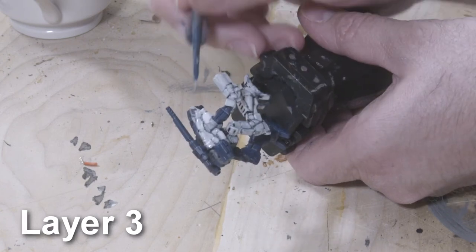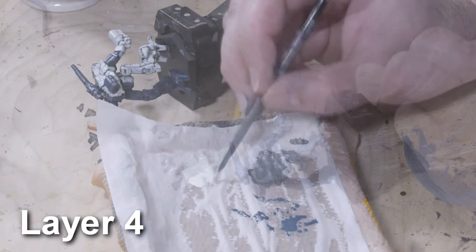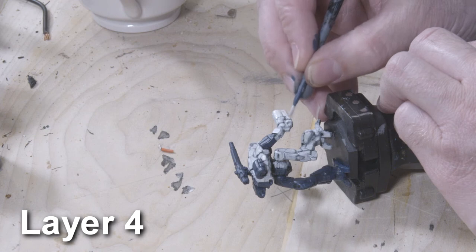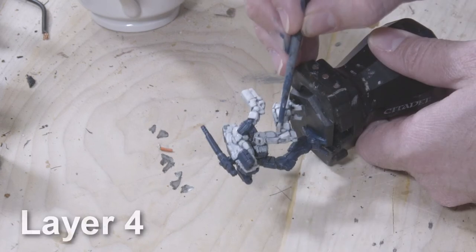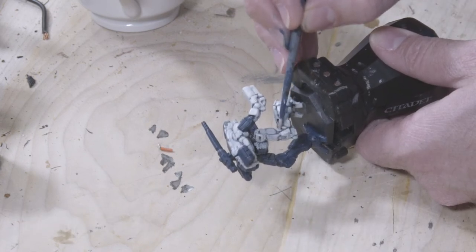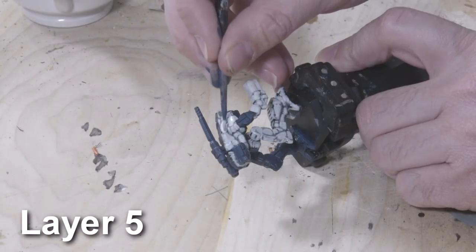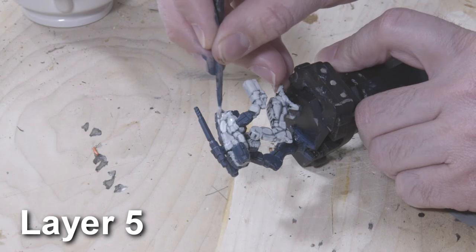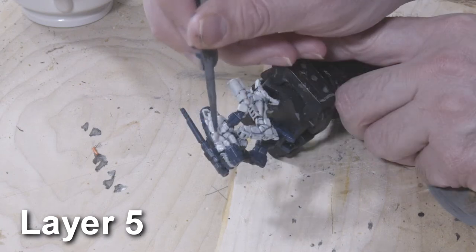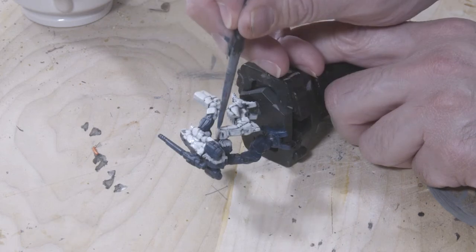By applying these multiple layers of thinned-down paints, you're going to hide your brush strokes. The tricky part is making sure you contain each of the layers to individual armor panels, so that the base color of Dawnstone Gray can show through between the armor panels as a bit of a shadow color. Between each of the layers, let the paint dry completely. With the last layer of off-white completed, I want to add some highlights to this mech.